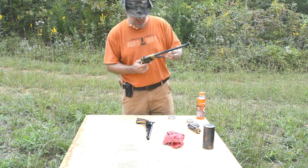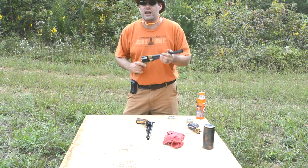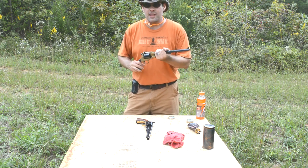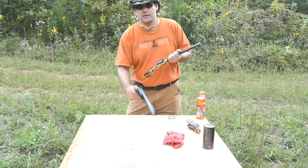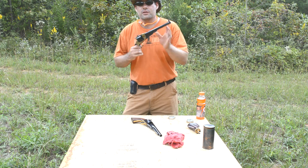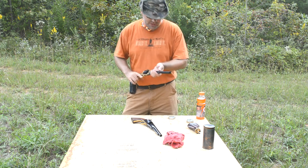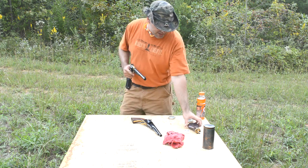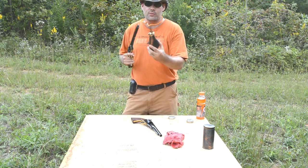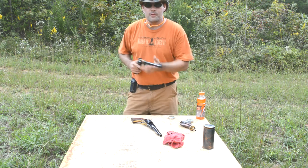He asked me what kind of load I use. Well, I told him, that's easy — I use what was recommended that came in the box. It was a little booklet that came with both of these revolvers that said the maximum black powder load was 24 grains, which was great for me because that's the 44 caliber spout that came with my powder flask.